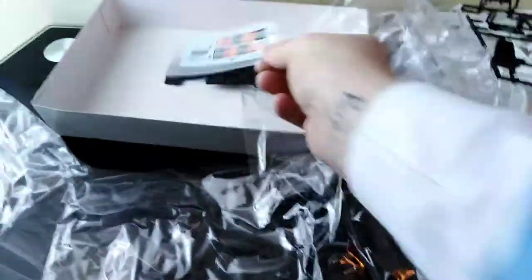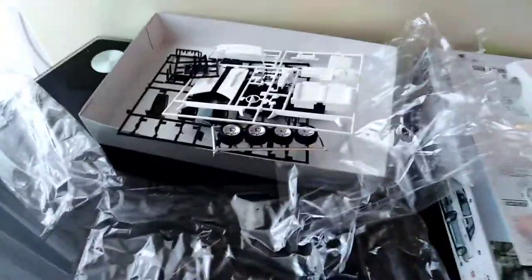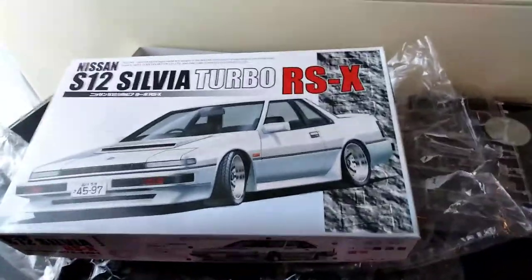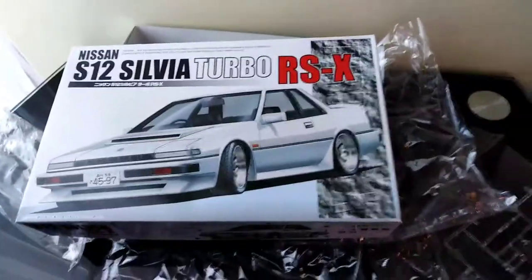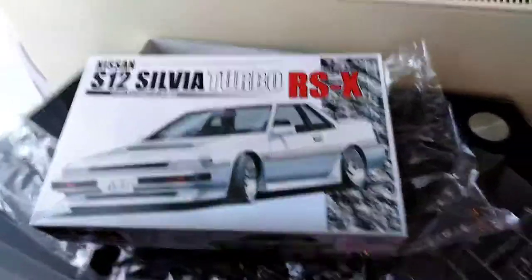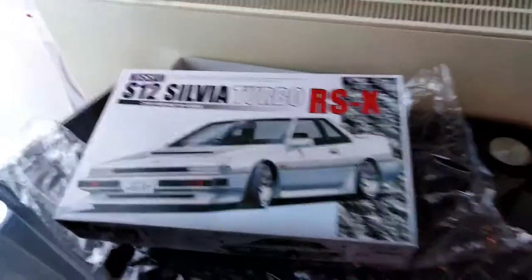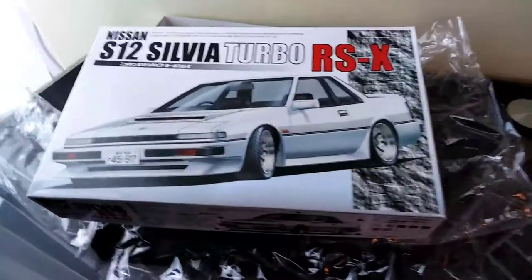Well folks, that's it for the unboxing today. I'll put them all back into the wrappers now before the clear parts end up getting scratched. That's been the S12 Silvia Turbo RSX Edition Nissan Silvia — a nice car. Thanks for watching — like, comment, and subscribe if you'd like to see any more unboxings of nice kits or kits in general.